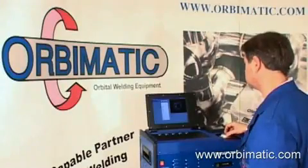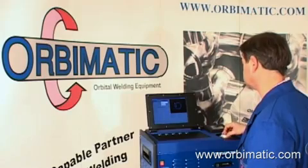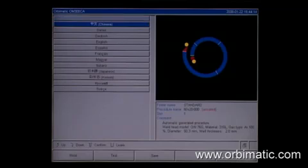Equipped with a high-resolution VGA monitor, the menu of the power source is able to display a variety of different languages such as Russian, Chinese, or Korean.